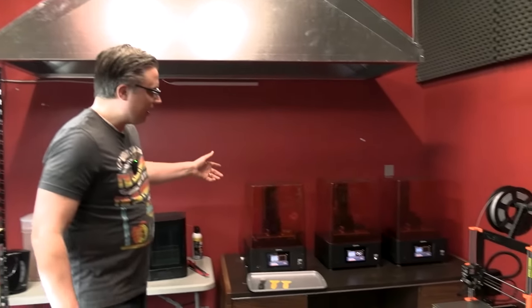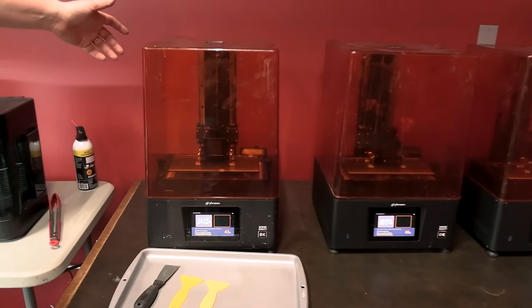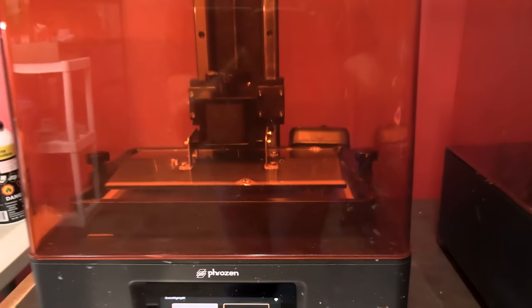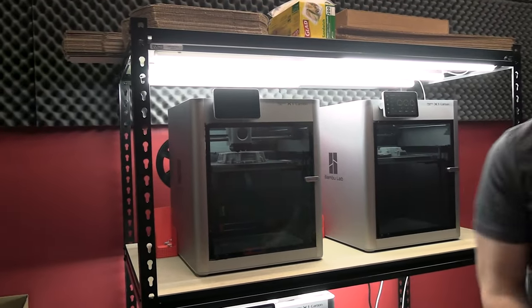And then back here we have an example of a resin printer with the Frozen Sonic Mighty 8K. As you can see, the resin is a liquid, and we'll talk about the process in just a second. So: FDM, resin.